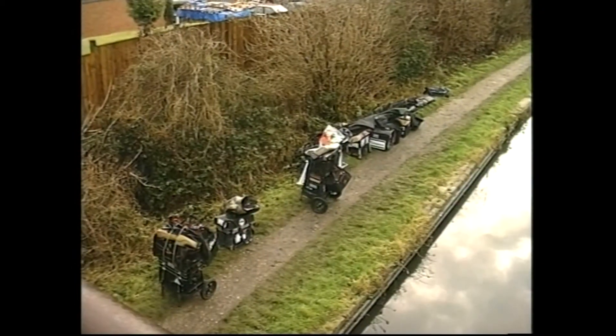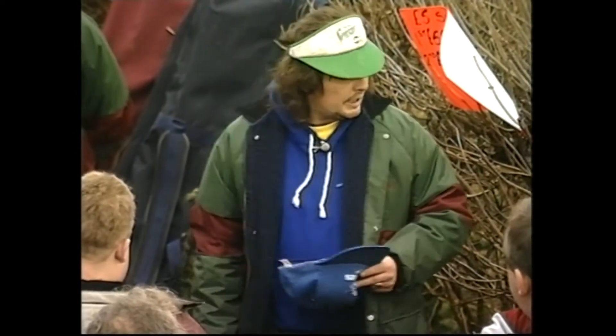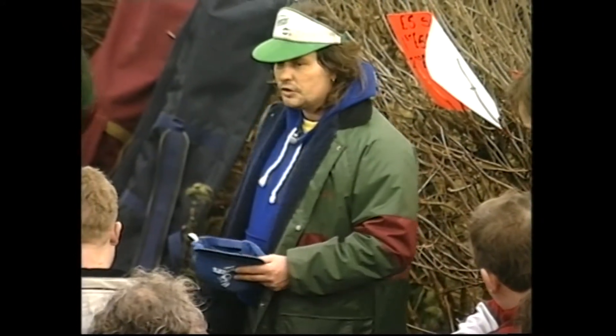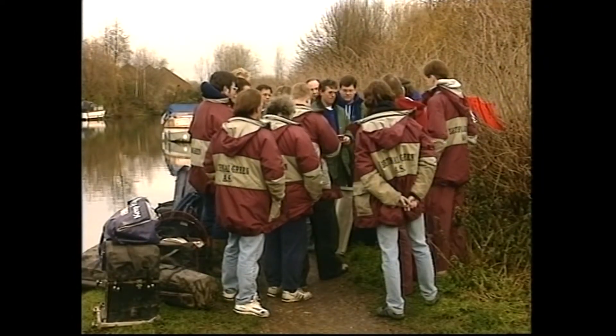Good morning lads. First of all, I'll explain the payout. We're paying top four, £10 all in, and we're paying a £5 super pool which is optional, paying the first two. First of all, I'd like to take your money — team money's all been sorted.